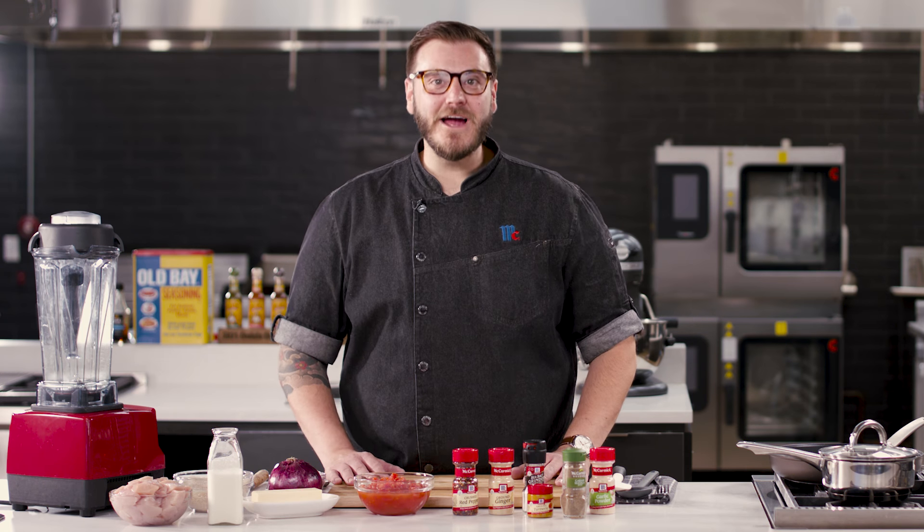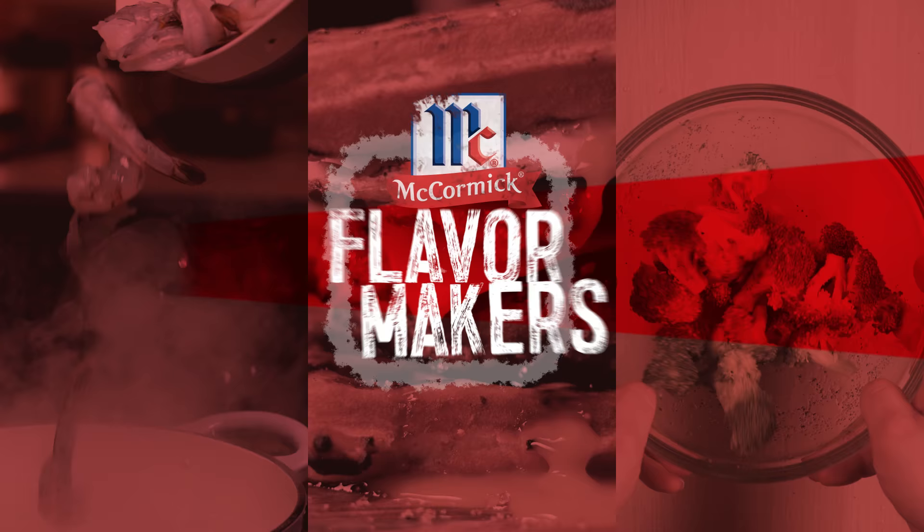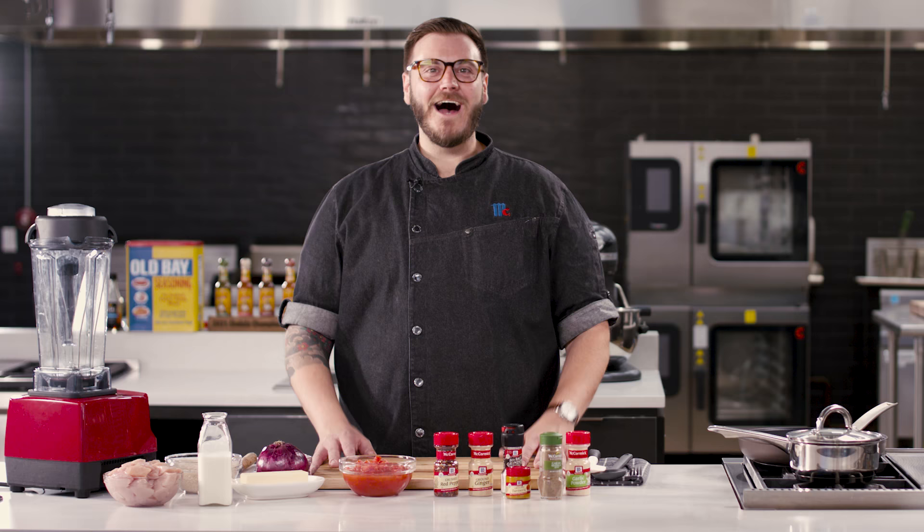Butter chicken from scratch in 30 minutes. Look, you don't have to be a chef to make butter chicken. I'm gonna show you a fast and delicious recipe that you can make any night of the week.